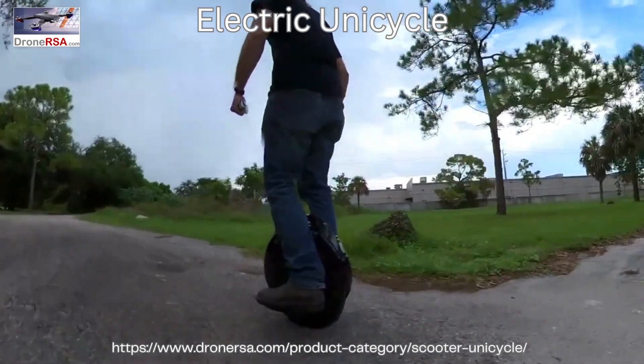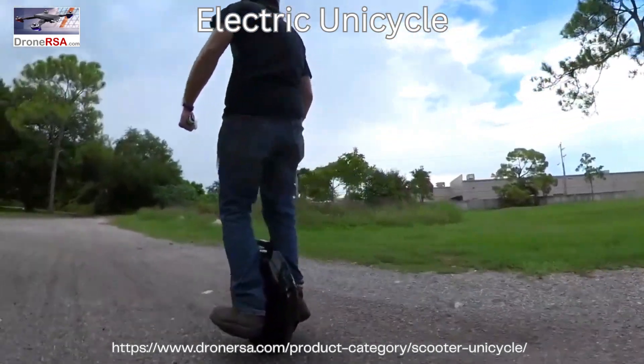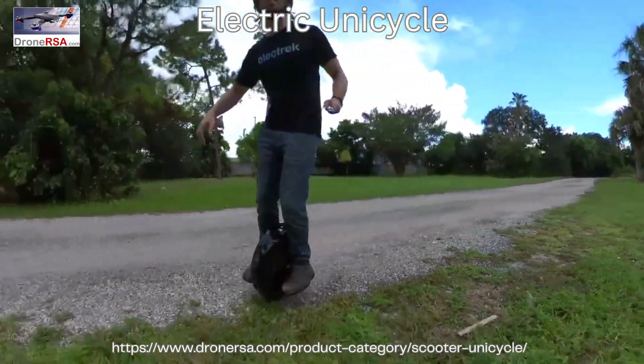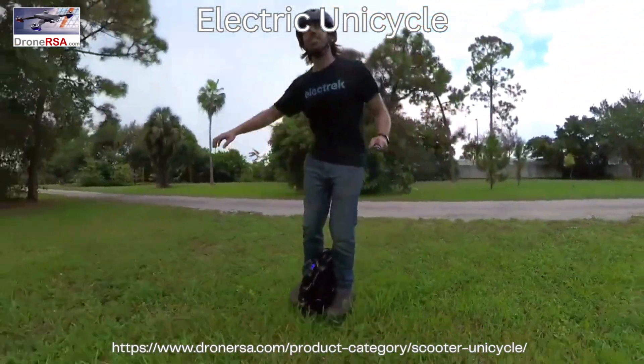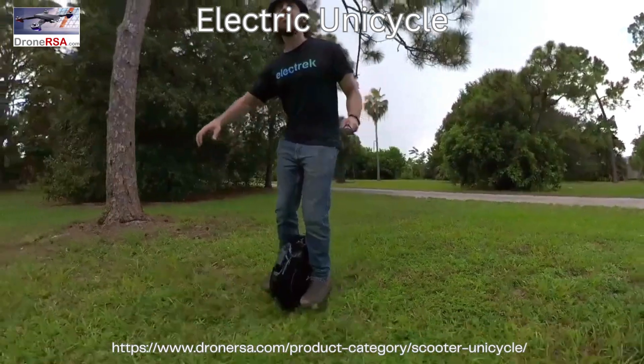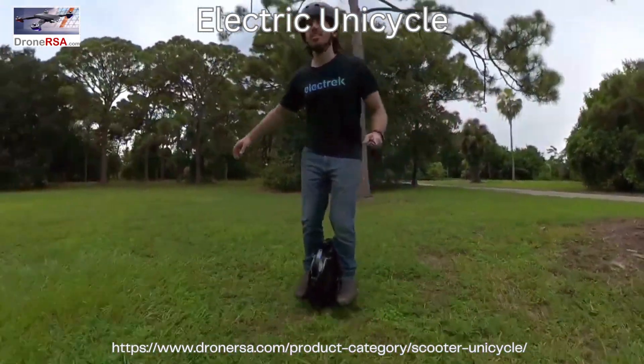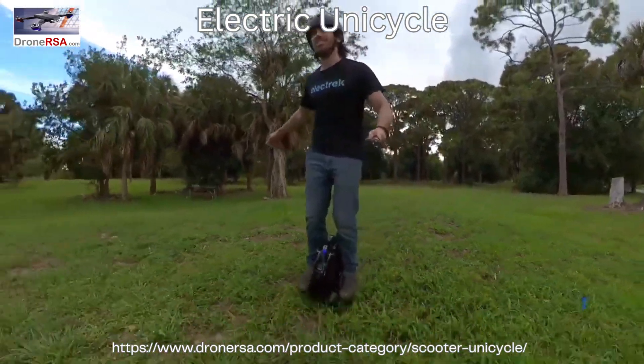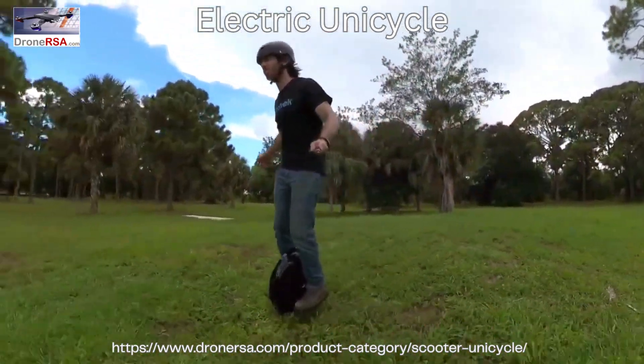Once you get better, you can even ride on gravel and grass, since the wheel is large enough that it can pretty well handle bumps and dips and debris. I'm not saying I'm an expert at this — I am far from it — and I still occasionally do these weird dance moves when I start to lose balance, but that usually comes from times where I for some reason try to take over the pilot seat and stop letting the neanderthal part of my brain drive.